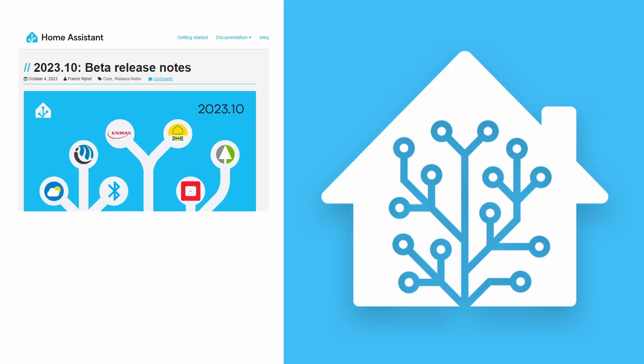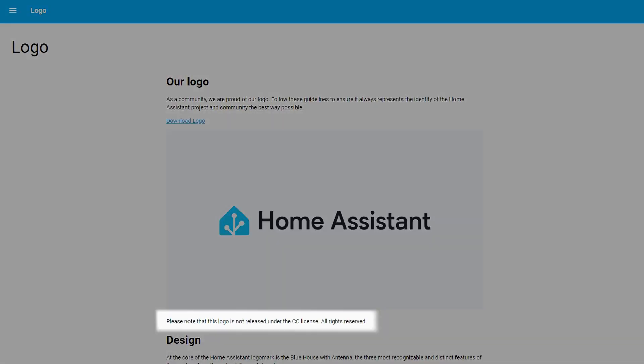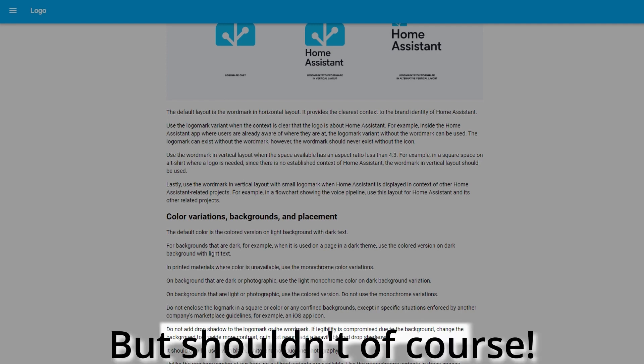Let's talk about the new logo. Ironically, the beta release notes seemed to have an image at the top which somewhat resembles the old logo, but I'll cast my opinions aside for now — it doesn't affect anything else, it's just the logo. One thing to note is that the Creative Commons license for the old logo doesn't apply to the new logo, so there are now some usage guidelines. The only thing in there that's a bit irritating is no usage of drop shadow. I imagine some creators will probably ignore this anyway.